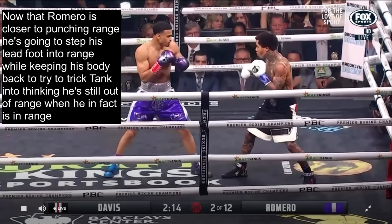Now that Romero is closer to punching range, he's going to try to step his lead foot into range while keeping his body back to try to trick Tank into thinking he's still out of range when in fact he is in range. This is distance deception.